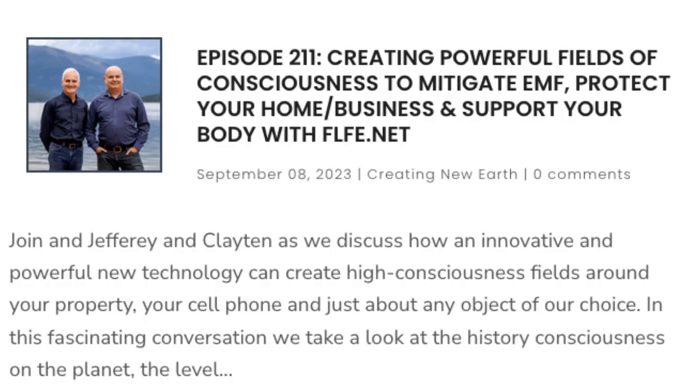The other one we use that is very simple and really effective is FLFE — Focus Life Force Energy. We did a discussion with these guys a while ago, so I'll put a link to their episode. They've got a technology that creates high consciousness fields they can put around your property, on your phone, or on different objects. When we've used it, Taya noticed some big changes — she's more sensitive to EMF and found headaches dropped significantly, sleep got better, and her mood started to even out. A lot of times we don't even know what we're being bombarded with outside of our perceived senses.